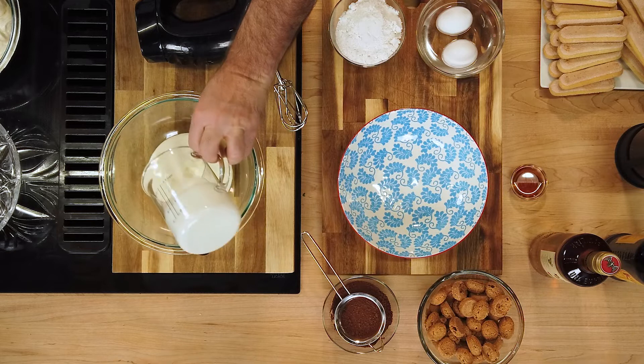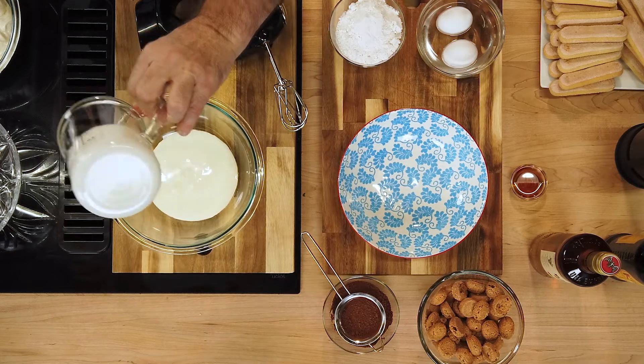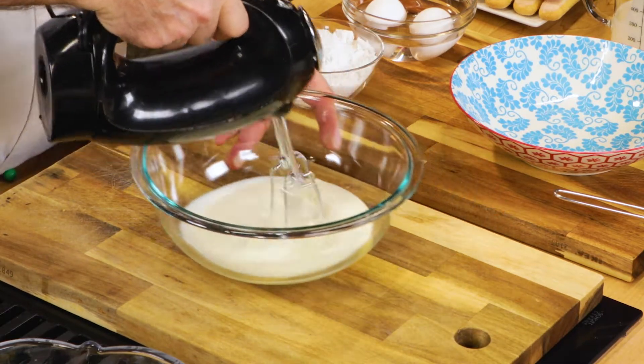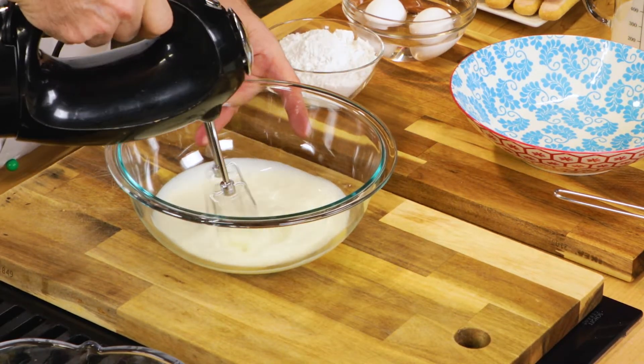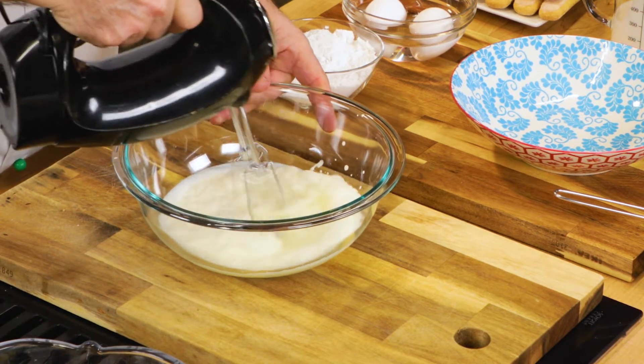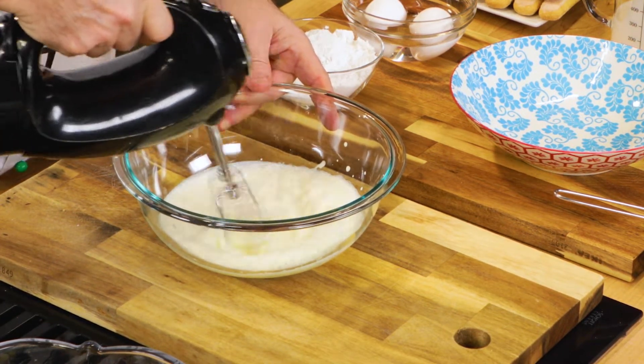We need to make some whipped cream first — plain, heavy whipped cream. With this we don't want any sugar or anything else in here. You could do it by hand or just do it in the mixer. It should take maybe a minute and a half or so and you'll have your whipped cream. And we finished with some nice soft peaks.